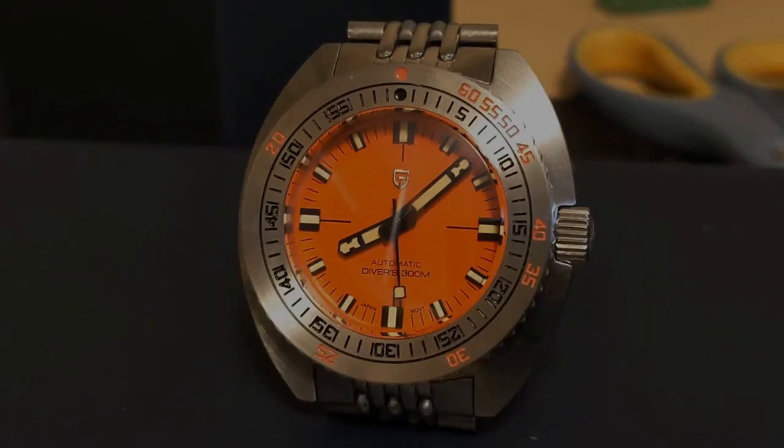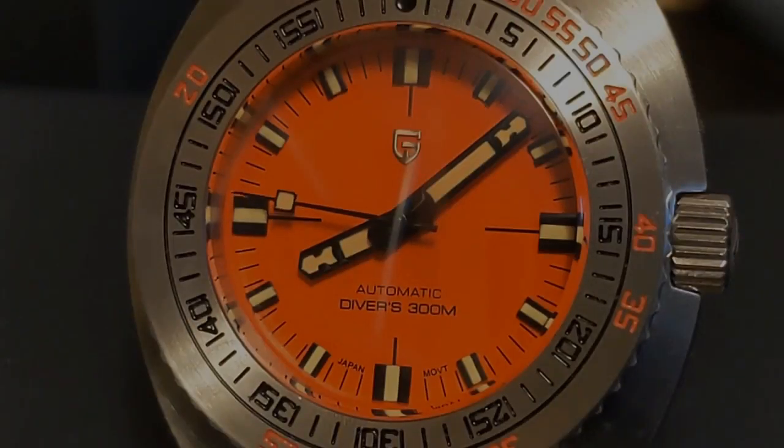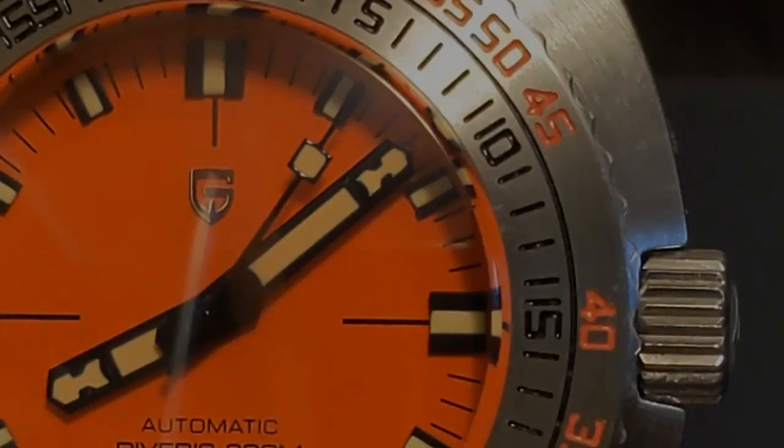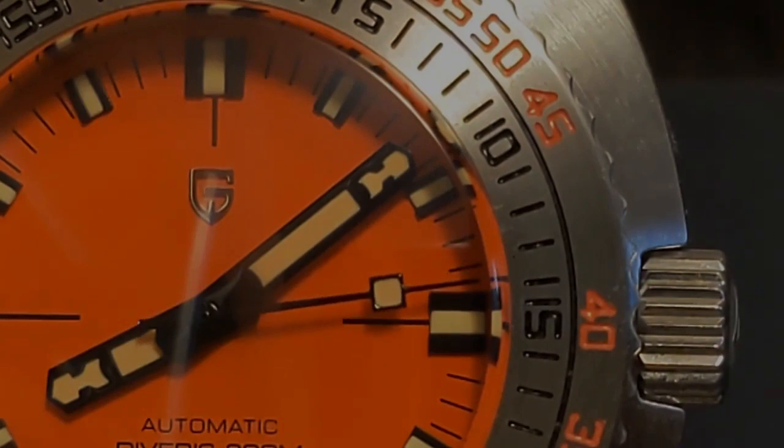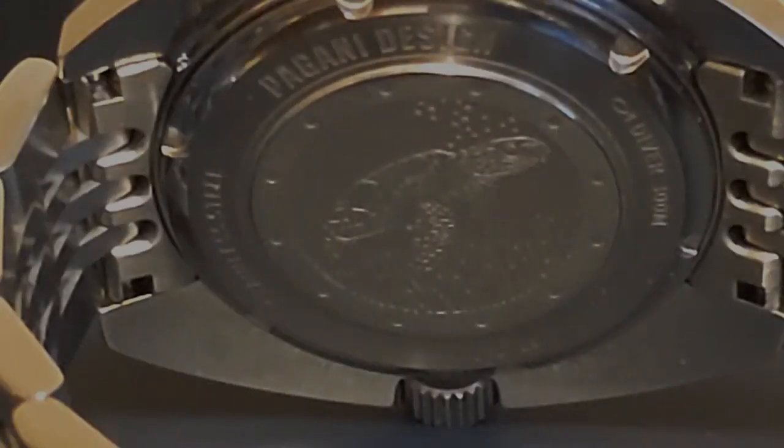This year the AliExpress homage world was pleasantly surprised with two new Doxa 300 sub homages — one from Tactical Frog and the other from Seastern. I gave both a pass as they were a bit pricey, and it gets harder to sell watches much above that $100 sweet spot. But then Pagani Design got into the action with this more affordable PD1719. I picked it up for $111 during the last Pagani Express sale, which I thought was a pretty good price. It's going for a bit more now but it's still cheaper than the competition.